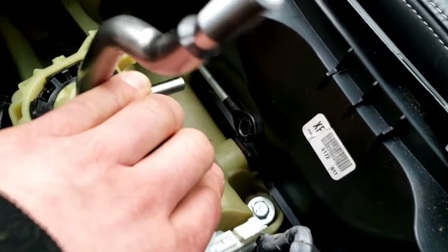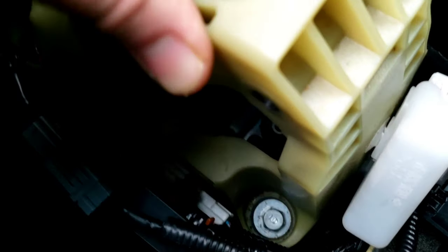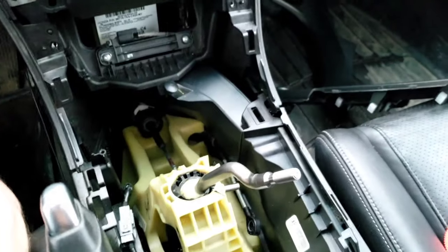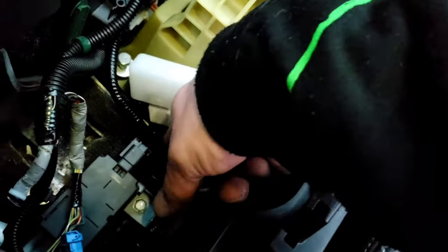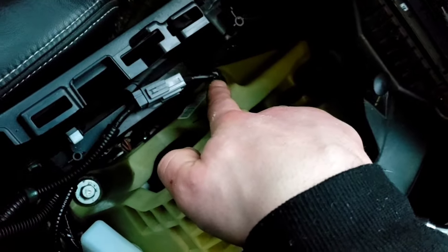What you gotta do is twist it counterclockwise about two rotations and then push out — it'll pop out. I finally got this out of the notch. Now there's a clamp there I gotta get out, there's another one behind there, that white part is clamped in also, and there is another one over there. If you get all these panels off it'd be ten times easier, but I'm just scared to break something so I'm doing everything from the middle.